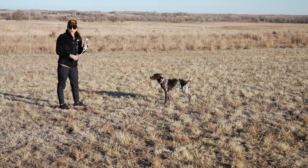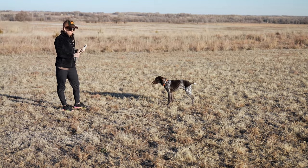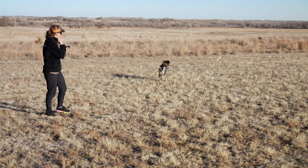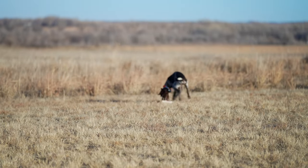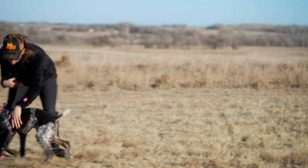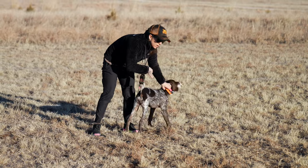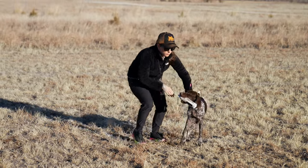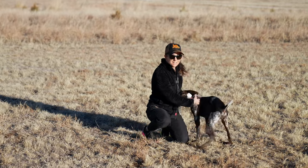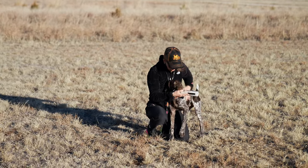We're going to do one more and see if we can get a better completed retrieve and end on a good note with this retrieving session. I tried to redirect him when I thought he looked like he was going to veer off and skirt past me, even though he was feeling the vibrate. I tried to interrupt that decision and redirect him back to me, which he did. So that was a great finished retrieve.